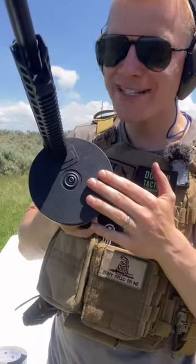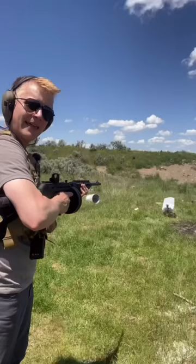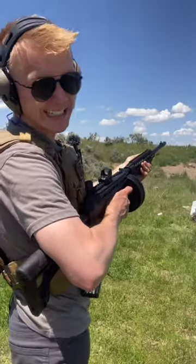Now for the part you've been wondering — how big is this drum mag and how does it shoot? This is their 50-round drum mag, which means you can unload a lot of ammo without reloading.